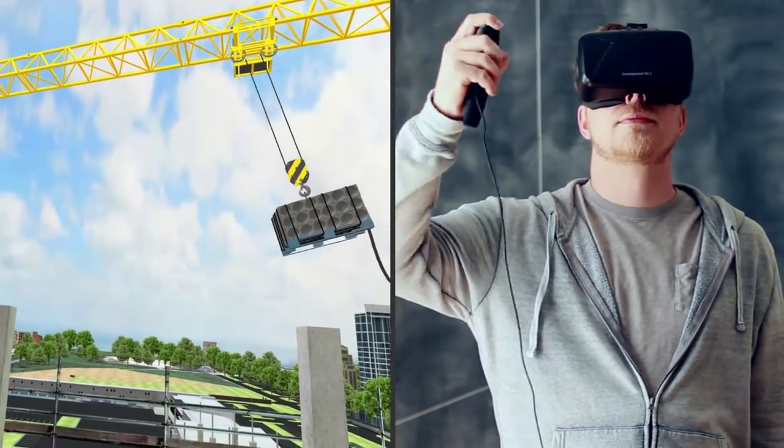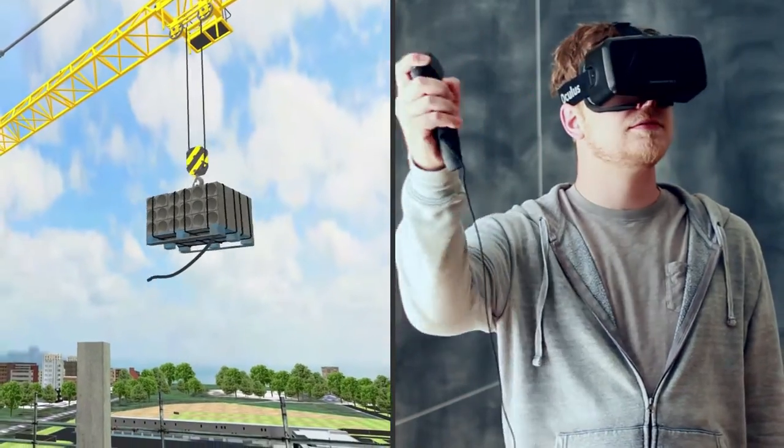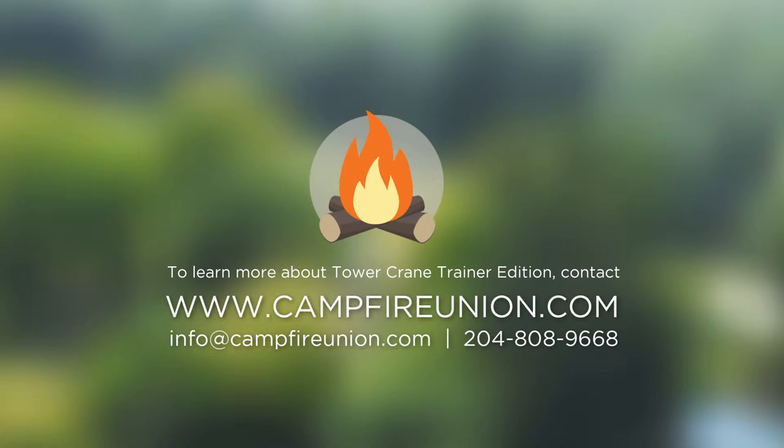The second learner is located on the ground or on a building directing the tower crane operator. They can use hand signals or voice communication to guide the load to the drop-off point. We are excited to see the power of learning through virtual reality.